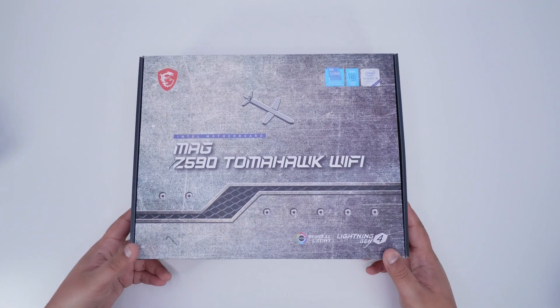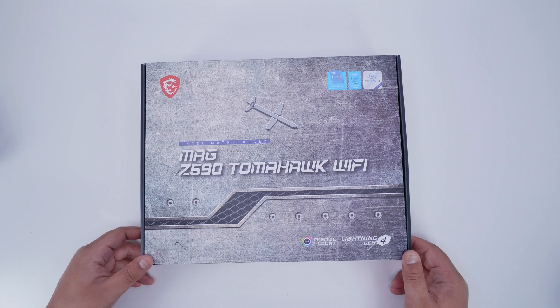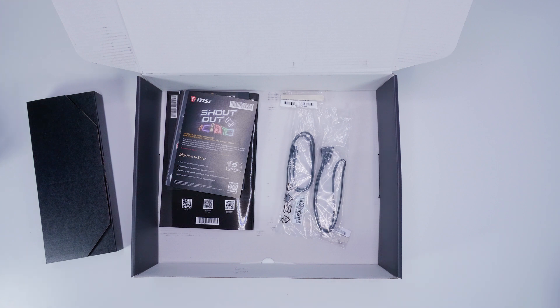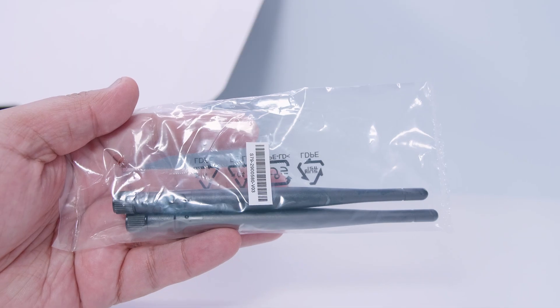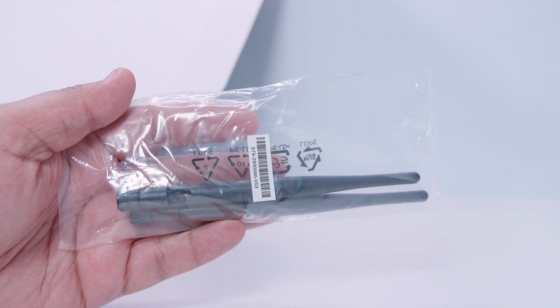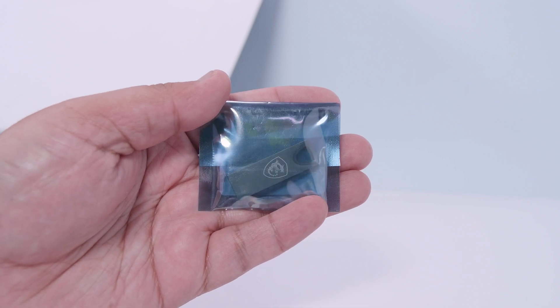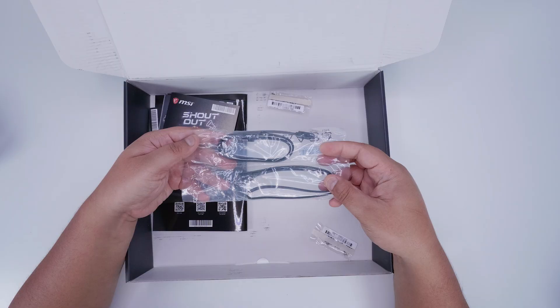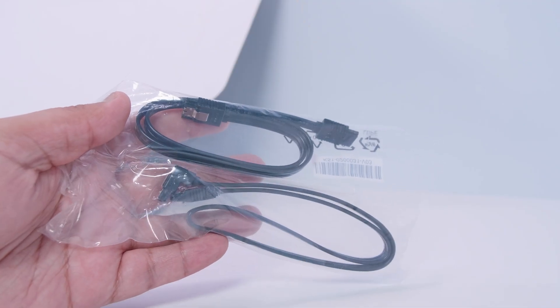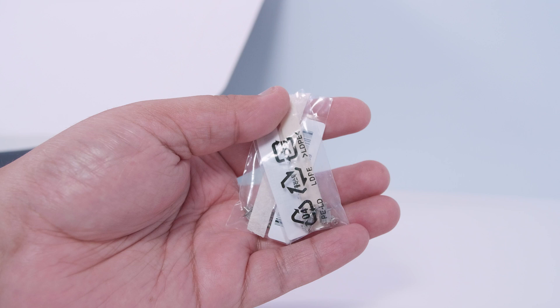Alright ladies and gents, it's time to check out the MSI MAG Z590 Tomahawk Wi-Fi. First off, we're going to get that motherboard out of the box for a closer look. We've got a little black box with accessories, Wi-Fi antennas for the built-in Wi-Fi, a USB stick for drivers, SATA cables for 2.5-inch SSDs or spinning rust drives, and a set of three standoffs and screws for the three M.2 slots.